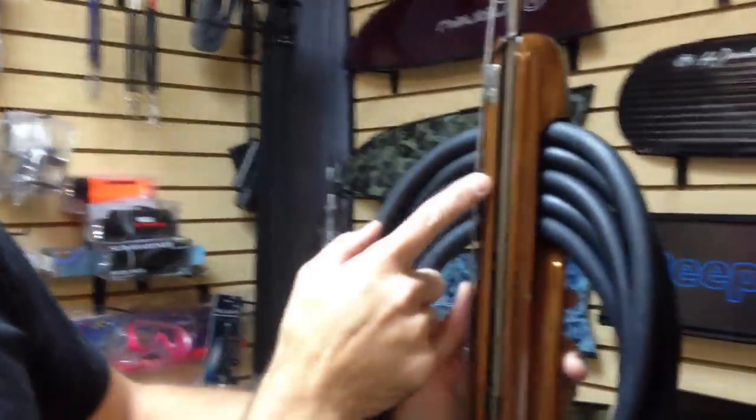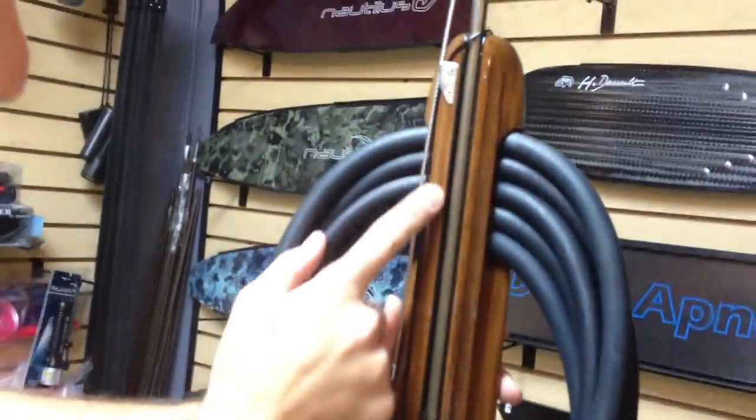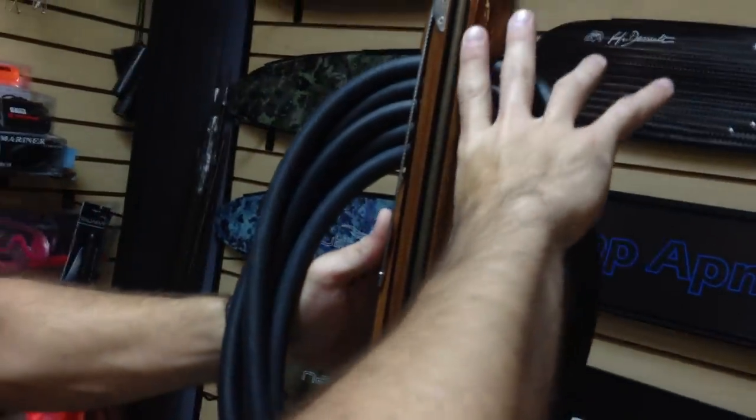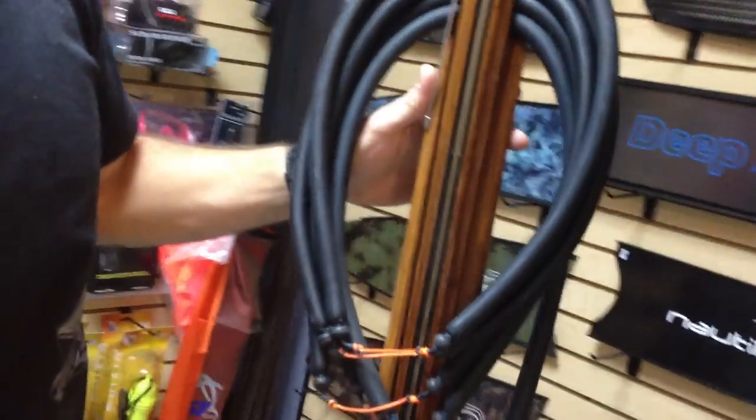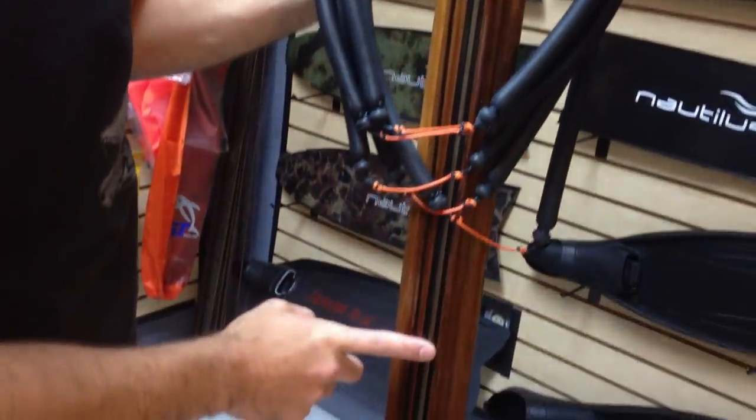You'll notice Andre on the new enclosed tracks keeps them open about maybe 8 inches, and then he encloses the track, as you can see here. So this shaft — doesn't matter how much power you're going to put on it — it's going to be flying out of here nice and straight.